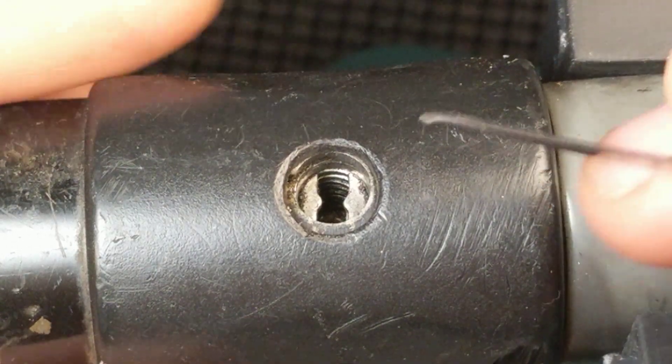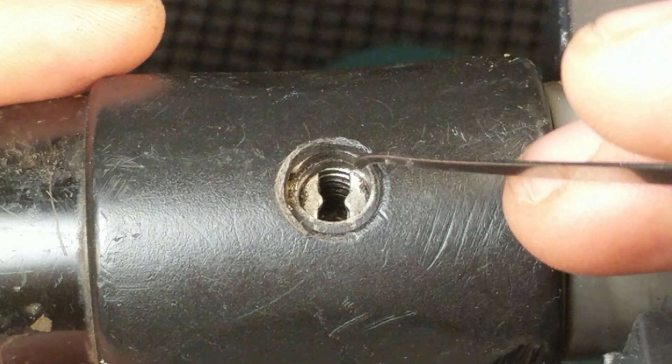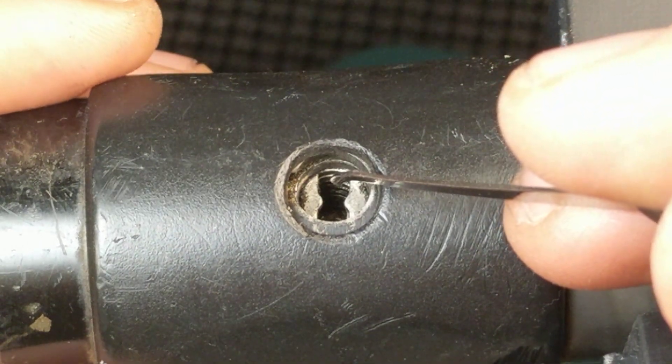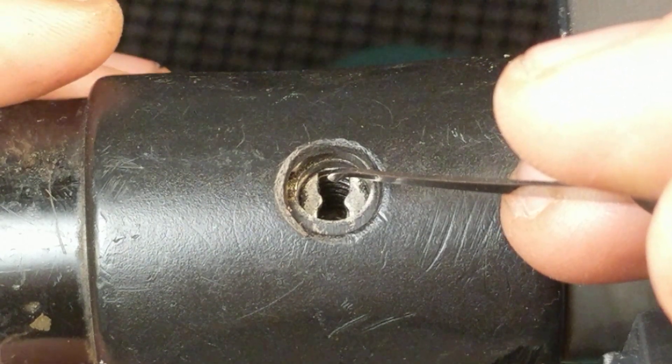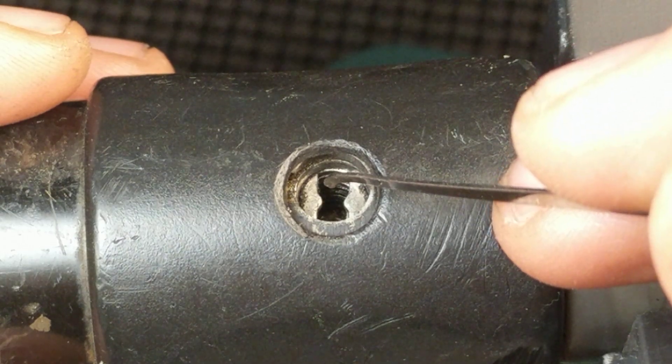Disc detainers are the hot new thing — everybody's picking them now, myself included. But I think a lot of people who are just getting into this are buying the Sparrows pick and maybe don't have experience with locks, other types of locks that have sidebars.